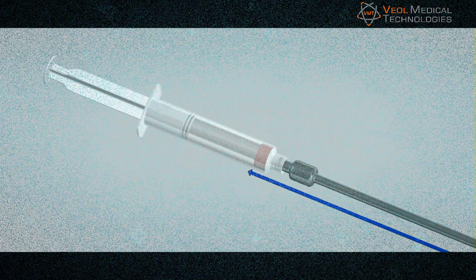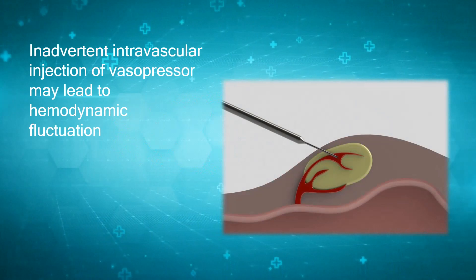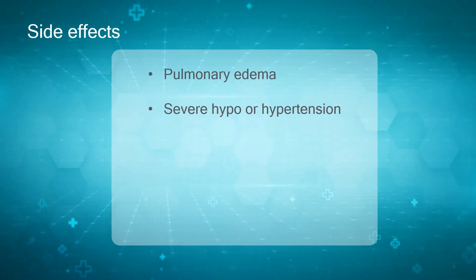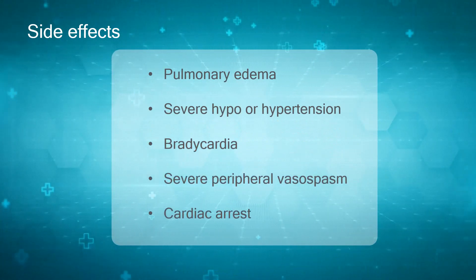Inadvertent intravascular injection of vasopressor may lead to hemodynamic fluctuations and cause severe side effects such as pulmonary edema, severe hypo- or hypertension, bradycardia, severe peripheral vasospasm, or cardiac arrest.